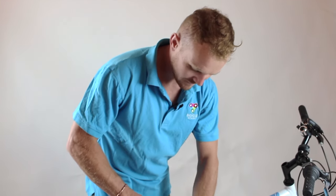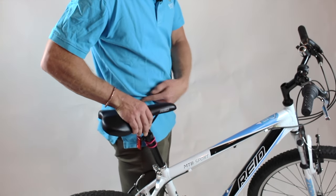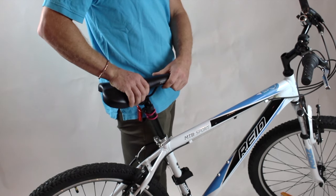Adjusting your seat to the right height is going to make your ride much more comfortable. To do so, flick the lever and position your seat up at about your hip height. Then flick the lever closed and make sure that your seat is nice and tight and doesn't twist.